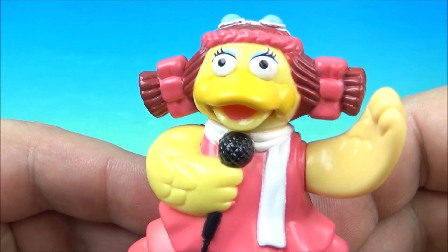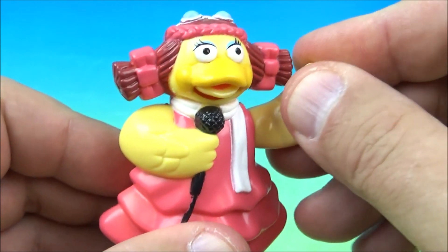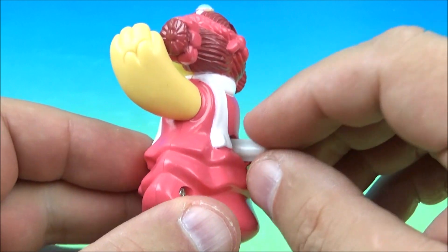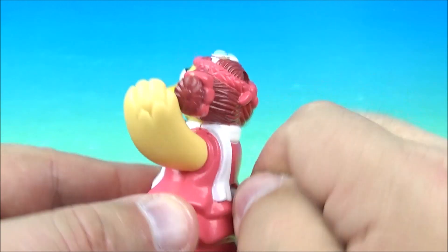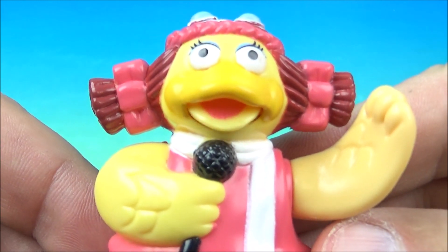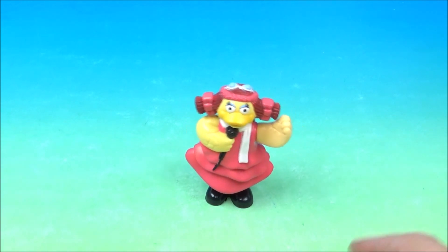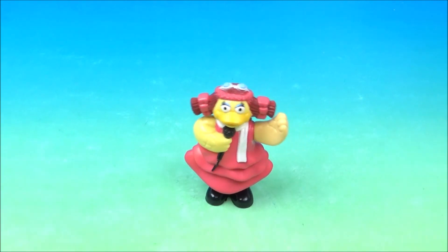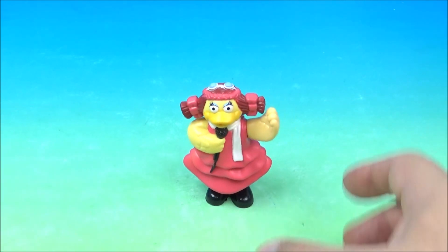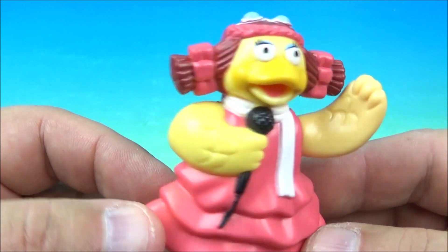Next up we have Singing Birdie — that's right, it's Birdie and she is singing. You can see her mouth right there singing into the microphone. Nothing moves except for her little feet, and that's because on the back is the wind-up gimmick. Wind her up nice and tight and watch — her mouth opens and closes like she's singing, and her little feet wiggle back and forth. Now she's dancing and singing! This is so cute. I love this set — it's singing and dancing Birdie!